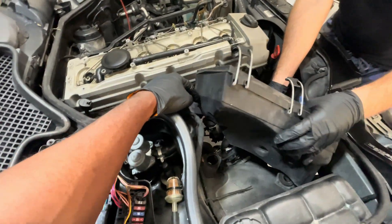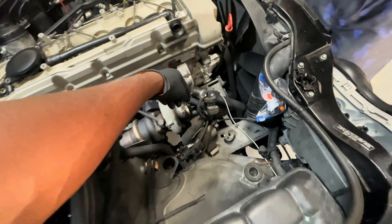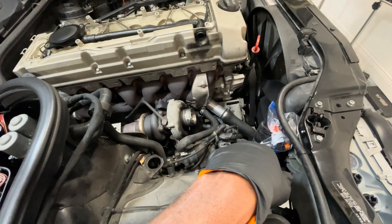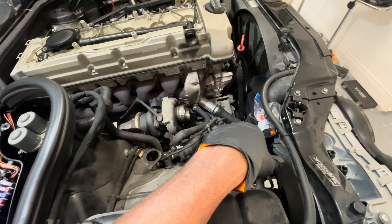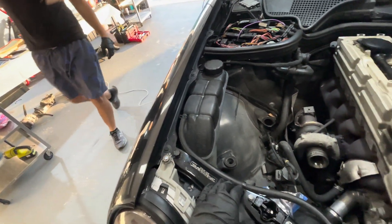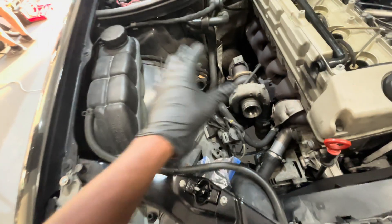Next up is the air box — it's pretty straightforward and simple. There's a couple clamps on the air box itself and a mass airflow sensor clip. I'm not sure if this is even going to be used anymore because this was what controlled the wastegate under vacuum, so I'm pretty sure that's going to be eliminated. We need to get some vacuum caps — does it come with any caps for those ports?